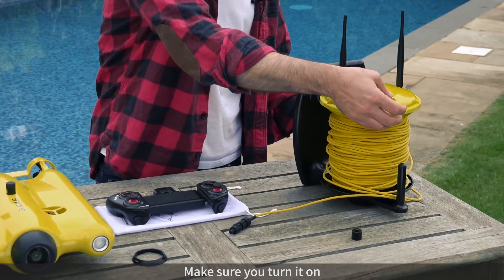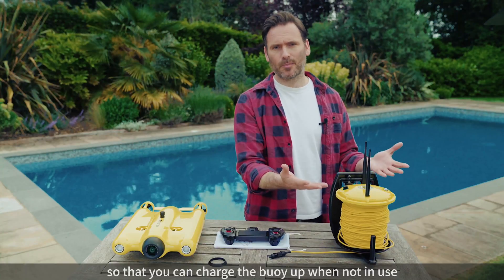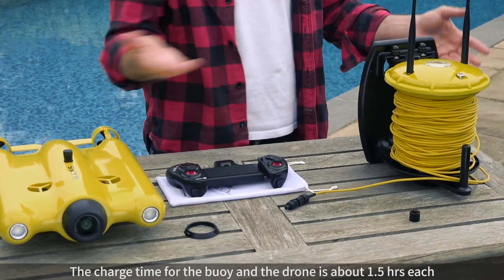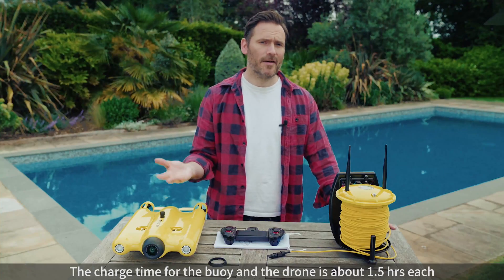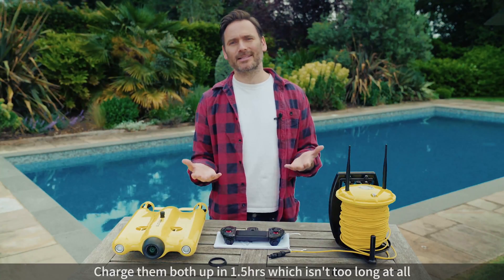Make sure you turn it on, and here at the back is where you can connect the charger so that you can charge the buoy up when not in use. Now the charge time on both the buoy and the drone is about one and a half hours each, so you can charge them both up — one and a half hours really isn't too long at all.